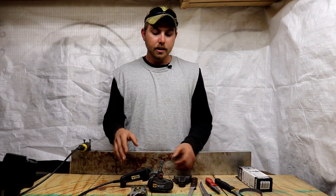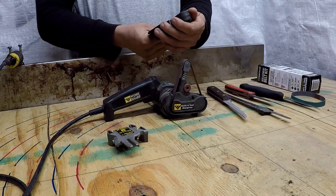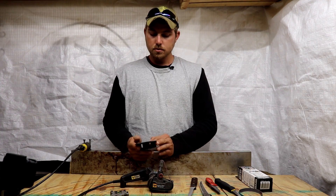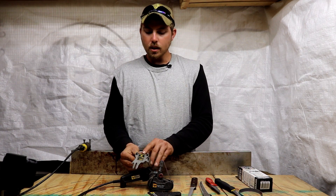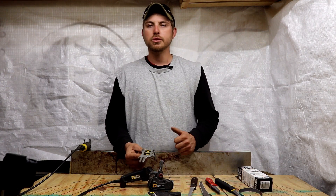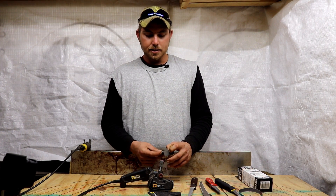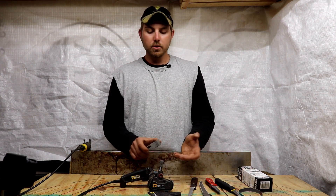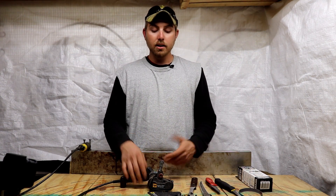With this sharpener you get two angle guides: one is for kitchen knives at 40 degrees, and the second guide is 50 degrees, which is more for pocket knives, utility, and hunting knives. It also has a scissors guide at 65 degrees and a guide for serrated knives, so you can cover a wide variety of blades.